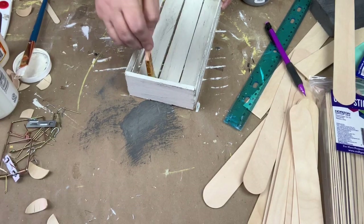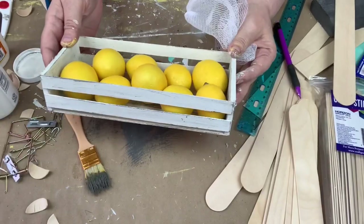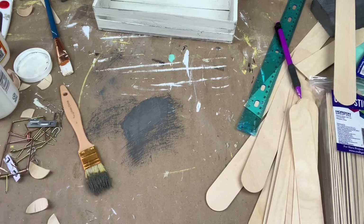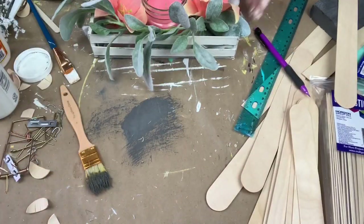Now I'm about to show you how I'm potentially going to use it in my home. Thank you for watching — I hope this helps you think outside the box when you go to the Dollar Tree. Bye guys!